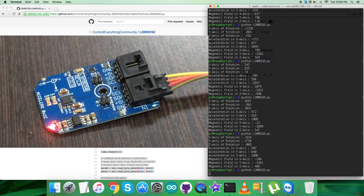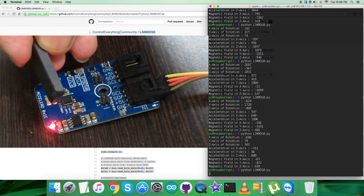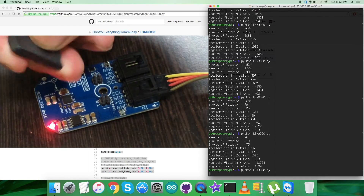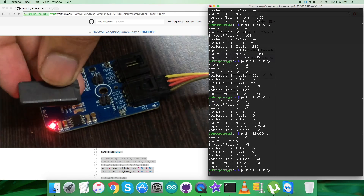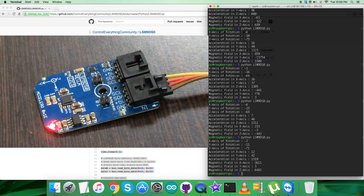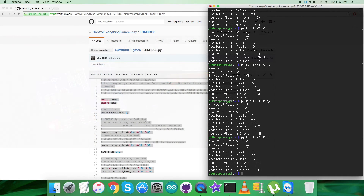When I bring a bar magnet near the sensor, you can see the changes for the magnetic field data for all three perpendicular axes, and the changes are reflected on the screen. This is how the sensor responds when running the Python code with the Raspberry Pi. Now let's look at the benefits and applications of the LSM9DS0 sensor.